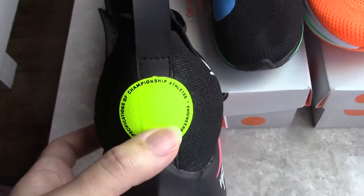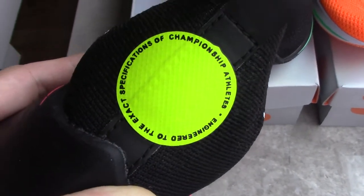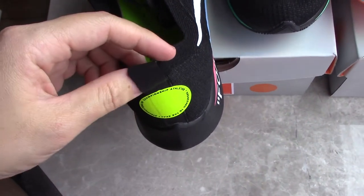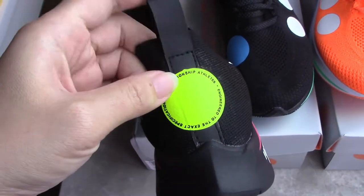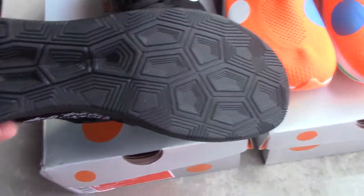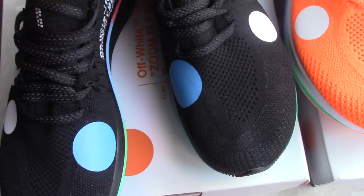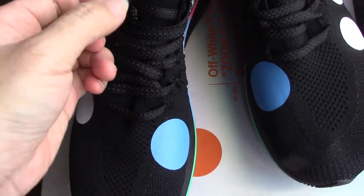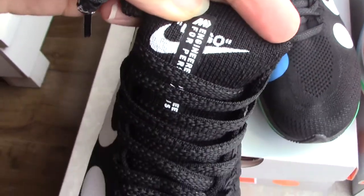Check the back side: you can see the yellow circle and printed letters there, quite good. The pull tape material is also very special — smooth and very soft. The collar is all black with a nice pattern. The shoelaces are black, and the tongue has the Nike logo and printed text.